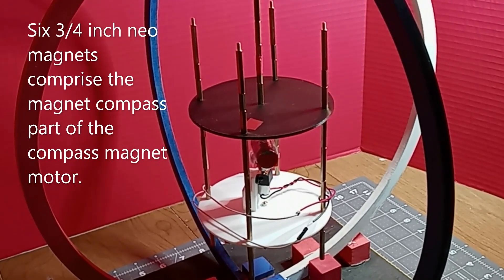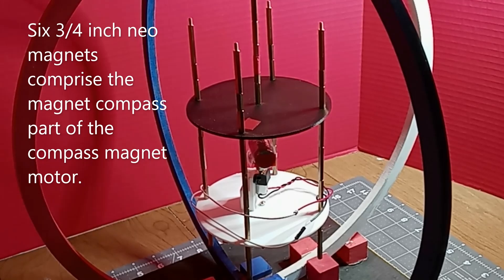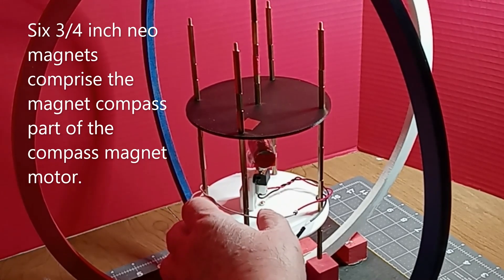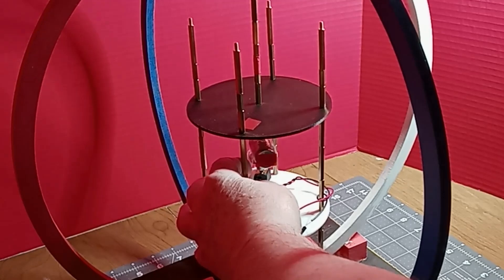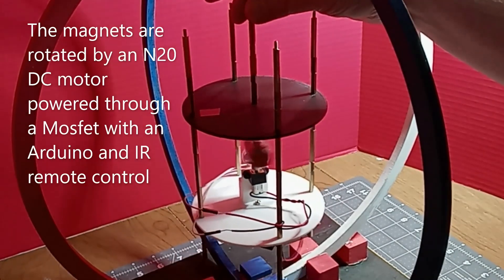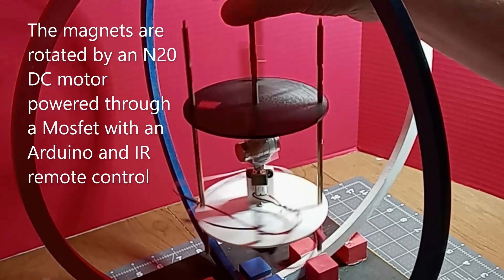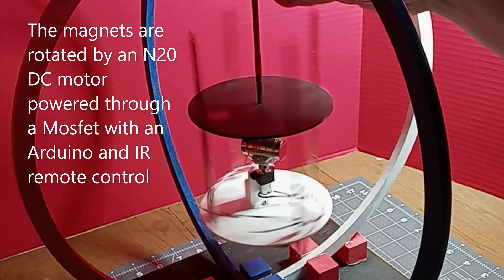Six three-quarter inch neomagnets comprise the magnet compass part of the compass magnet motor. The magnets are rotated by an N20 DC motor powered through a MOSFET with an Arduino and IR remote control.